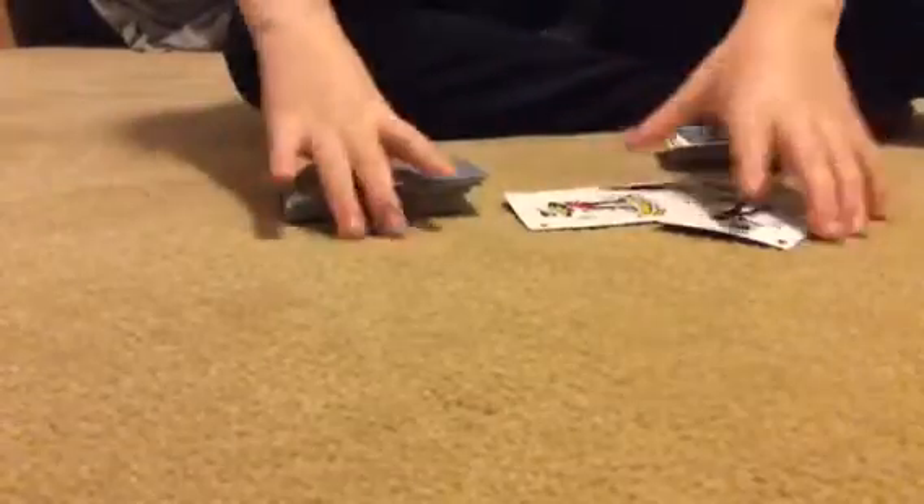What's up guys and welcome to another YouTube video. Today I'll be doing something different — I will be showing you about eight card tricks that you can master. Let's get started.